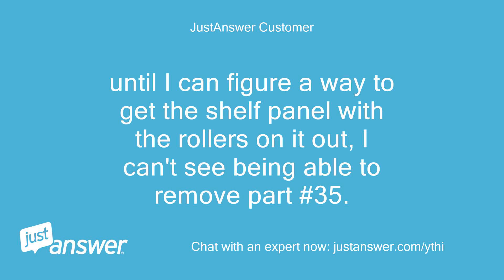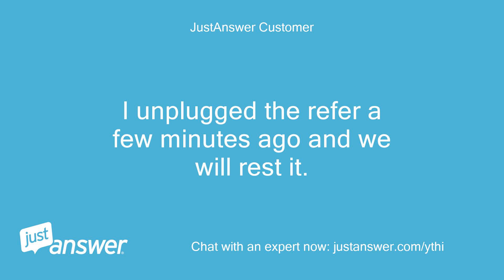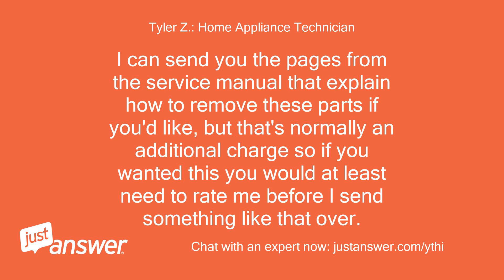Until I can figure a way to get the shelf panel with the rollers out, I can't see being able to remove part number 35. We got the external ice out and thawed most of it out, but the shelf prevents getting the coil cover off. I unplugged the refrigerator a few minutes ago and we will reset it. I can send you the pages from the service manual that explain how to remove these parts if you'd like, but that's normally an additional charge so you would at least need to rate me before I send that over.